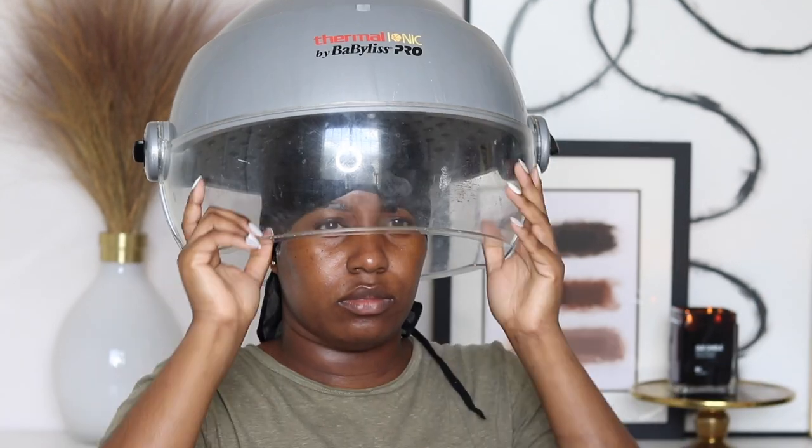I'm going to sit under the dryer for about 30 minutes and then I'll come back. Okay guys, my hair is finished — I did my makeup off camera. Now I'm just going to finish styling my hair. I'm not sure if I'm going to flat iron it, but I am going to take pictures for Instagram.